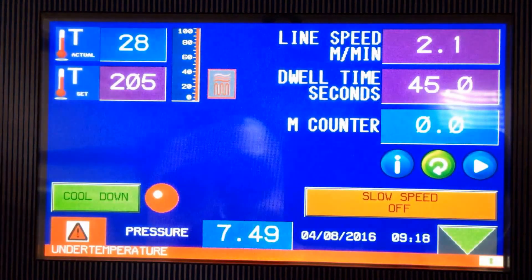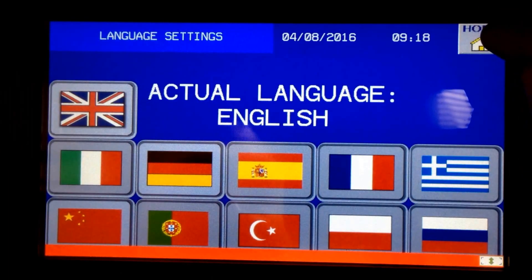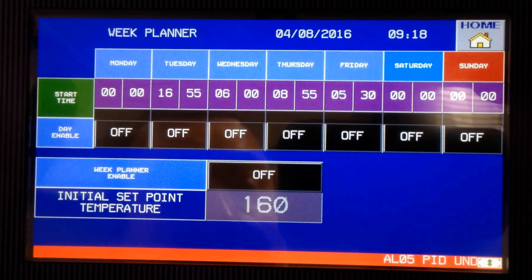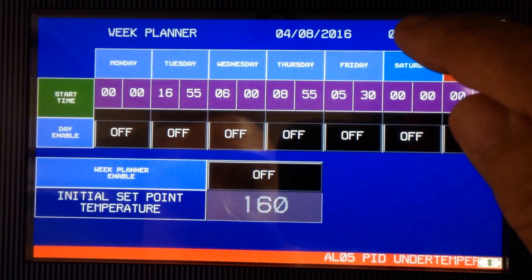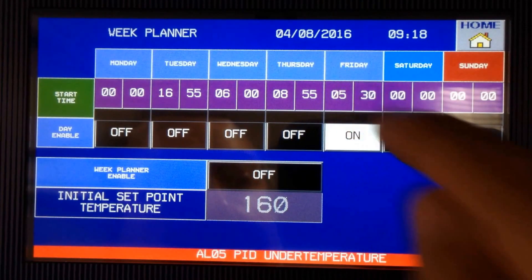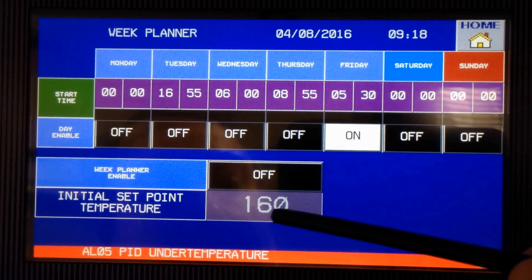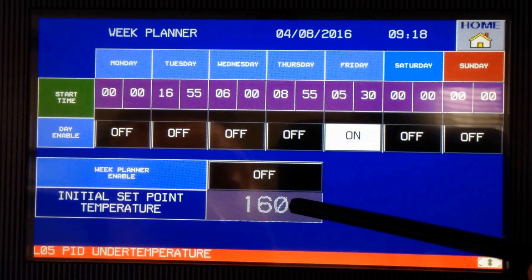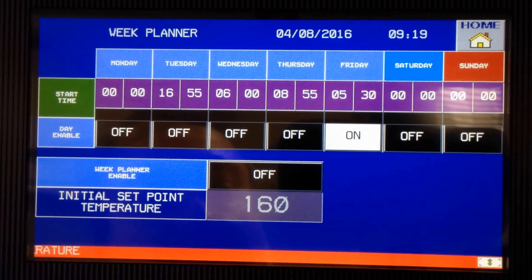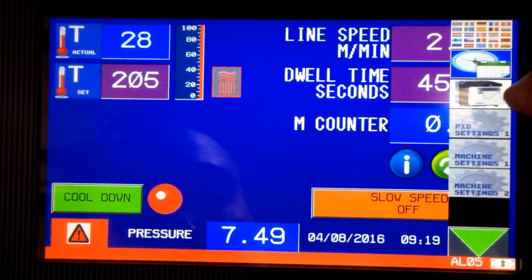Inside the settings, certain areas are factory-protected with a password. In other areas you can set your language — there's a wide selection available. You can also set the time and day of the week, and activate the startup timer. For example, if you want the machine to turn on at 5:30 on a Friday, hit the on button and it will heat up to 160 degrees. You can program it for every day of the week, select specific days, and skip weekends.